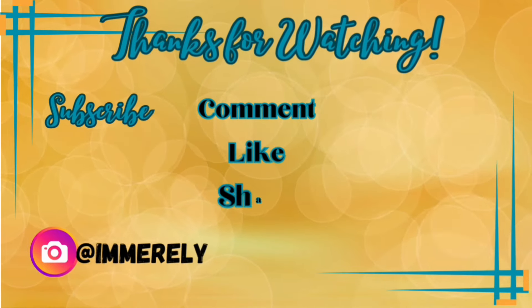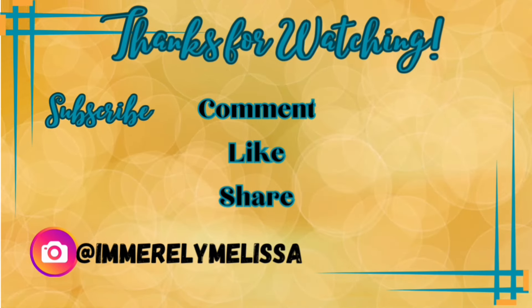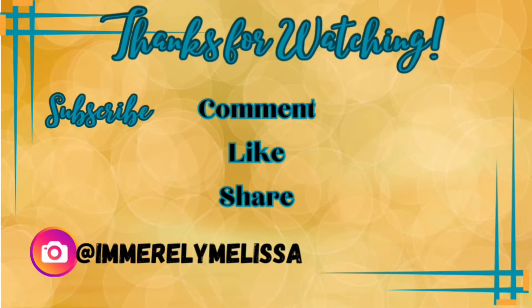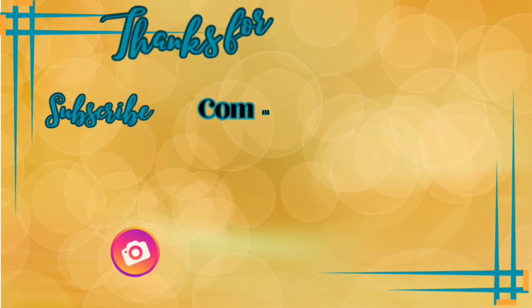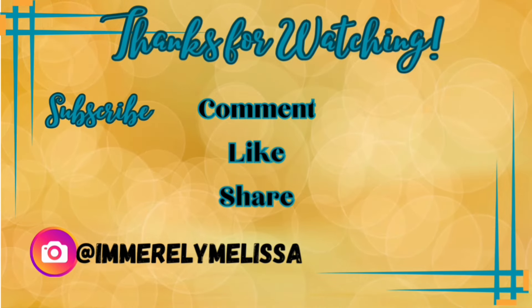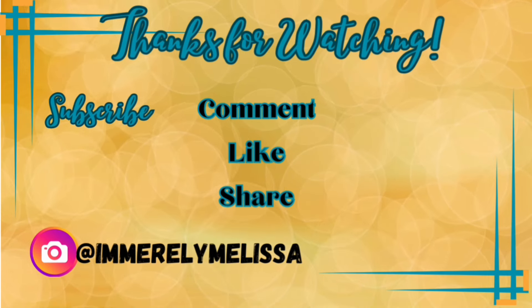I hope that this gave you some ideas for your meal planning. If you're new to my channel and you like this kind of content, make sure to subscribe, comment, and like — I would love for you to be a part of my YouTube family. If you're looking for more recipe ideas, check out the box you see on the screen right now. I'll see you next time. Bye.